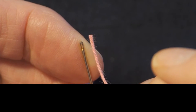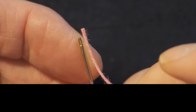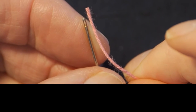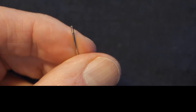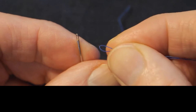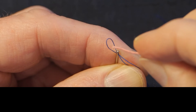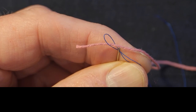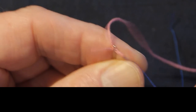So here we have a big fat hairy sashiko cotton thread and the tiny eye of a sashiko needle. My preferred method is to take a thin piece of sewing cotton, make a little loop, pass it through the eye, catch the sashiko thread and pull it back through. Then you can pull through whatever amount you need.